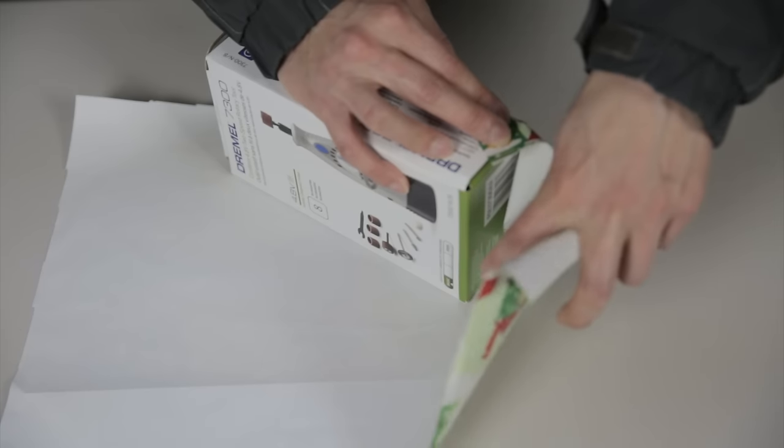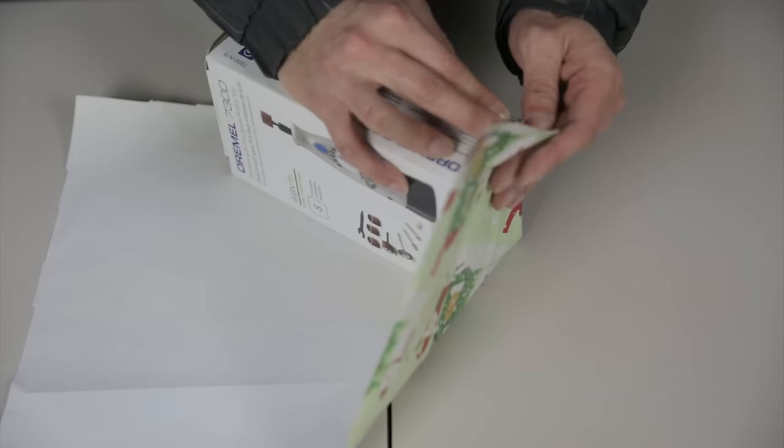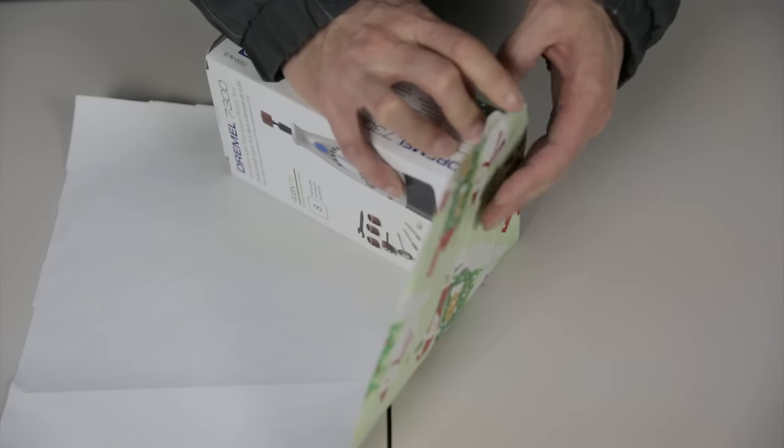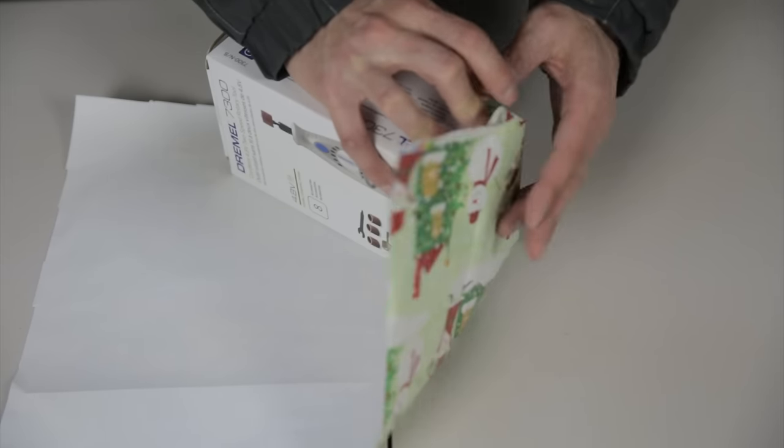It doesn't really matter how these corners are folded. Just push those in and pull this wrapping paper up gently, and you can see that this edge is right straight against the present — that's good.